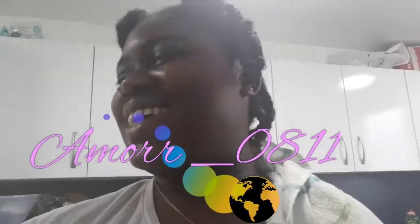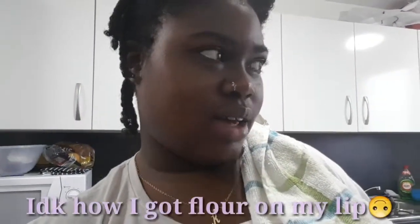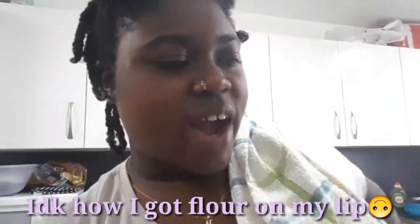Hey guys, we already started making our fish cakes but yeah, we almost don't know what we're doing. We're just trying to fry them up and then we'll be good to go. But we figured out how to do it a little bit.